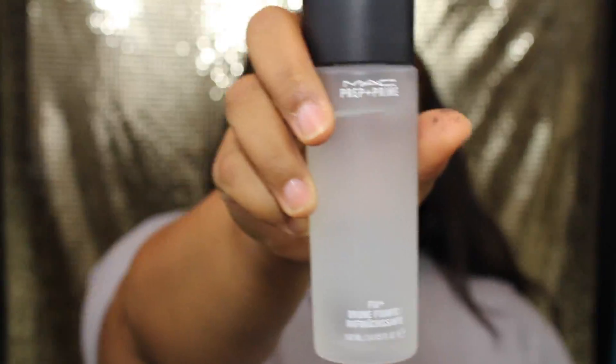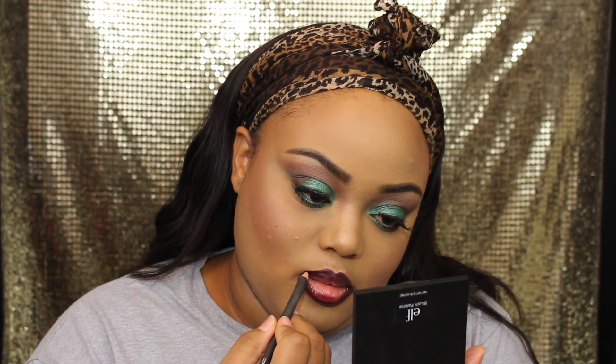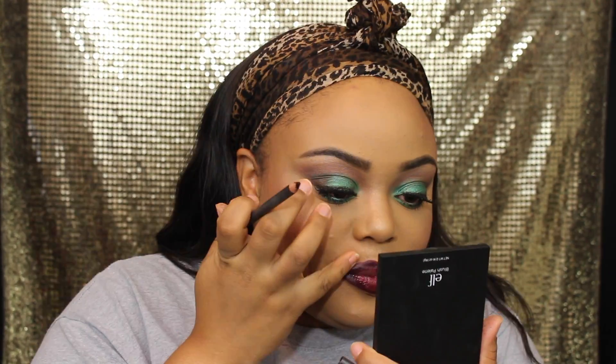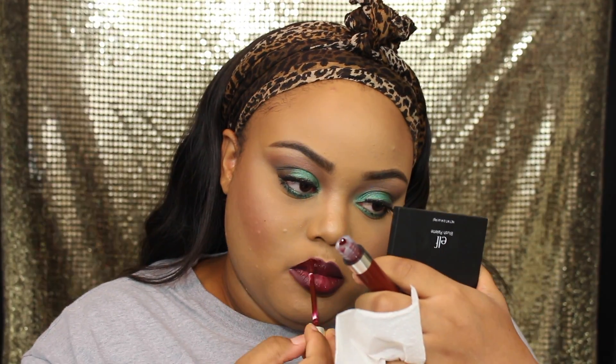Now we're going to take our MAC Fix Plus and spray that over our entire face — it helps all the powders mesh in with our skin so it won't look so powdery. Then I'm going in with Night Moth to line and fill in my lips. Be very careful with a dark lip color and take your time because it's very tedious to clean up once you make a mistake. Then I'm going in with this color from ColourPop in Lax to finish the lips.